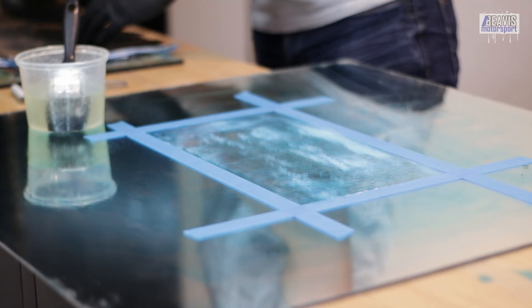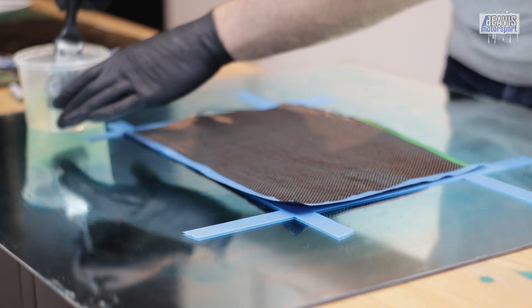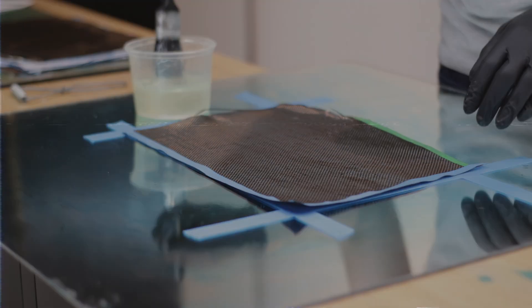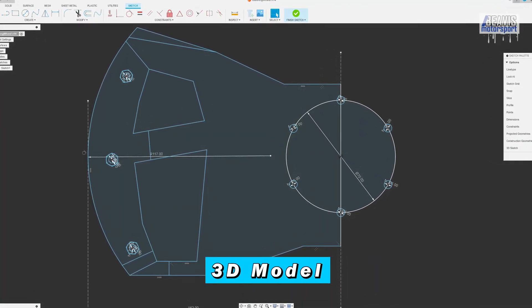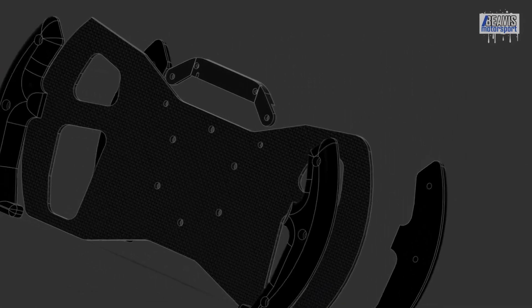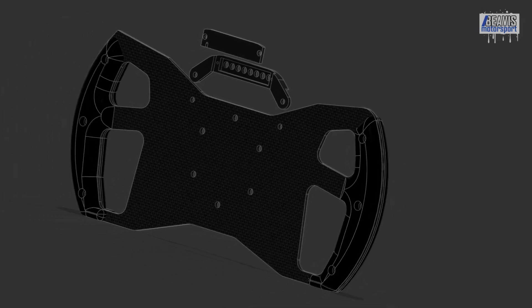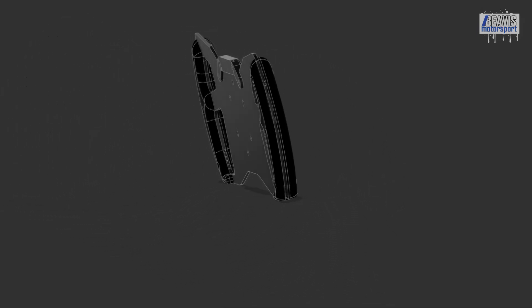As tempting as it might be to get right into laying carbon and getting all messy with epoxy, first we're going to draw a bit of a design so that our end goal is clear. That means going to Fusion 360 for some sketching to make up a formula wheel layout with some grips at either side. The 3D models will all be available for free — link in the description.